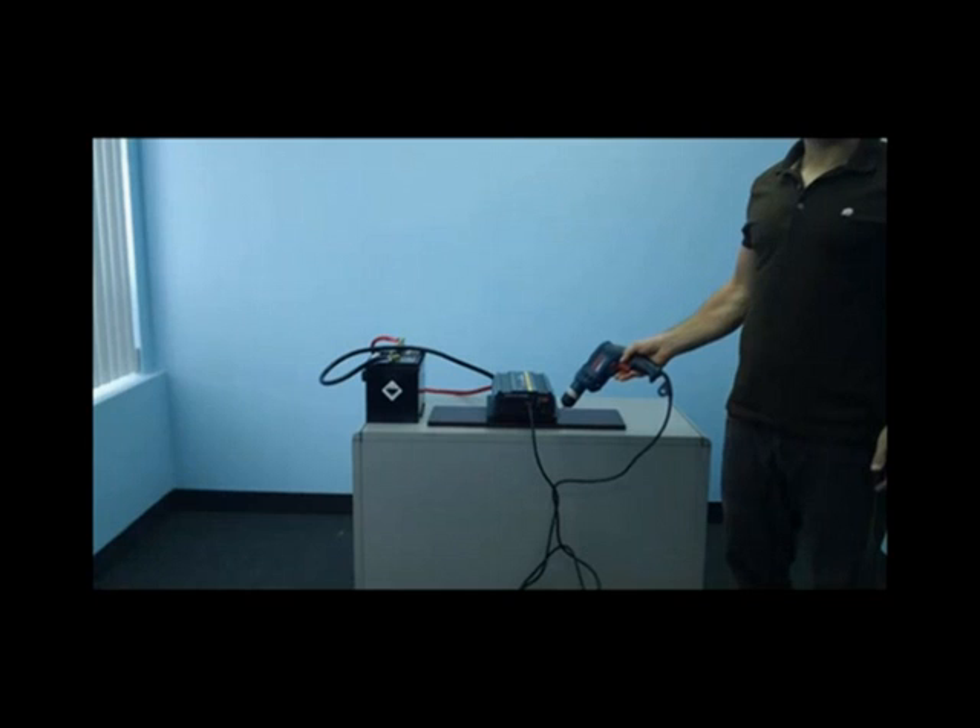For our second demonstration, we will test a 7 amp power drill. As you can see, we've plugged our power drill into the inverter and it will now run it with ease.